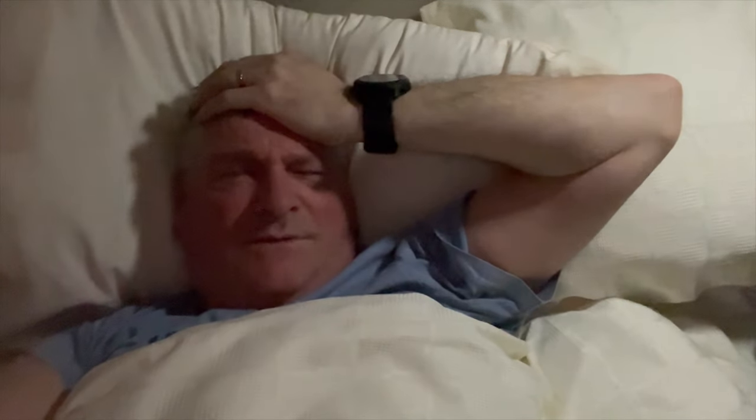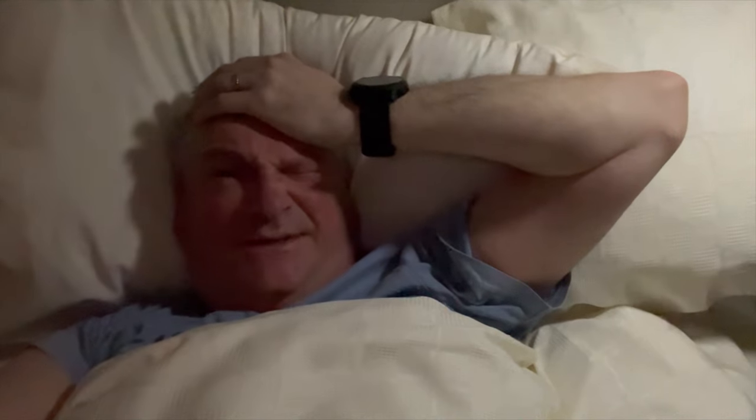Good morning everyone. It sounds really really windy outside - I've had a lot of rain and the van's been moving about during the night. Right, let's get up, get ready, have some breakfast, then get the van ready for heading off to the wildlife photography location.